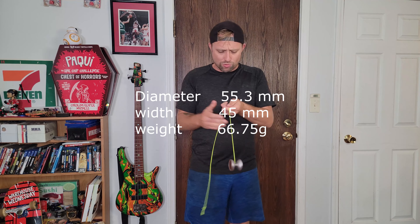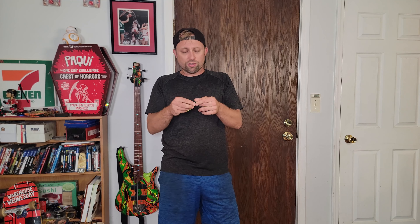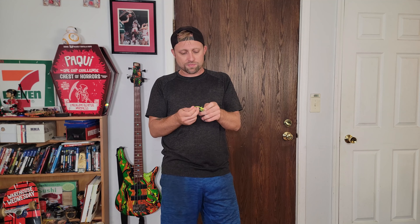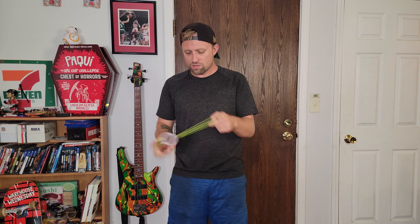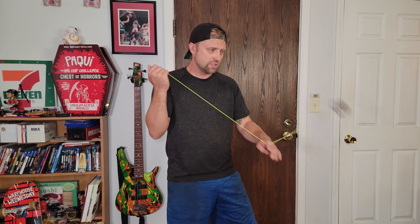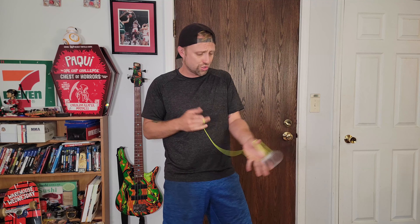The real reason you guys watch these videos is to see how they play, right? What good is a yo-yo if you can't play with it? I actually have not thrown this — I got it in a trade and it's been sitting on my table until right now. So here goes nothing. On string it feels pretty good, but it definitely has a vibe to it, that's for sure.